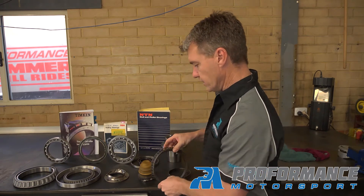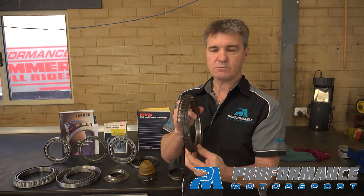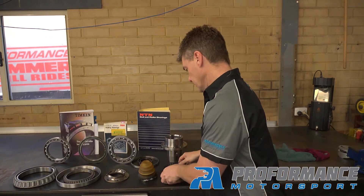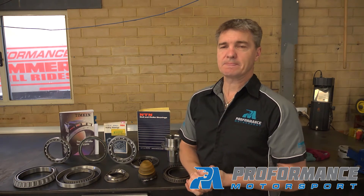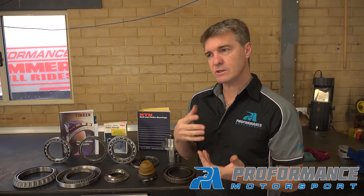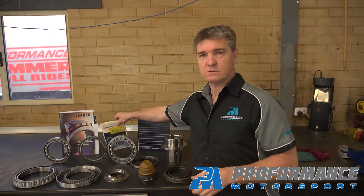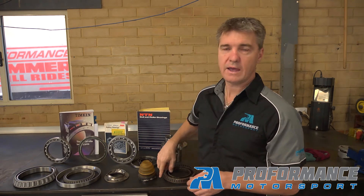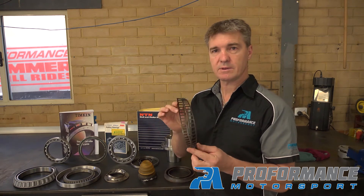Even down to our wheel bearings — this is a bearing off of a floating hub on the rear of our car. It has a very small bearing roller diameter. The rotational speed of the wheel, combined with an inferior grease supplied by our previous sponsor, meant the grease didn't handle the high RPM of the rollers. Even though the rotational speed of the bearing was very much within the limits according to the manual, the actual rotational speed of the roller and the grease we were using resulted in a significant bearing failure after only a couple of hours of use.